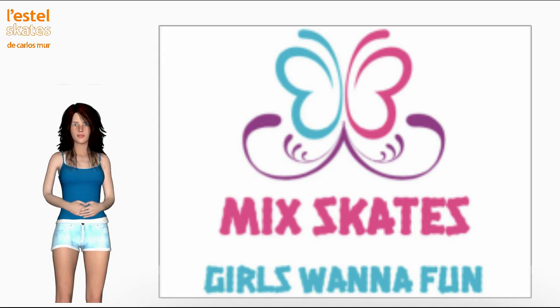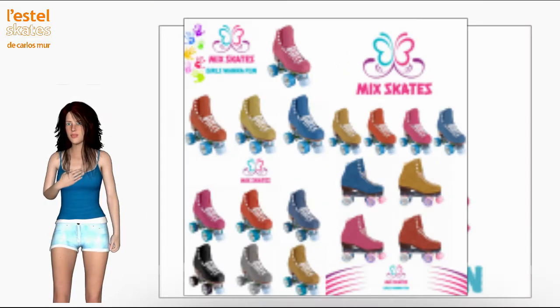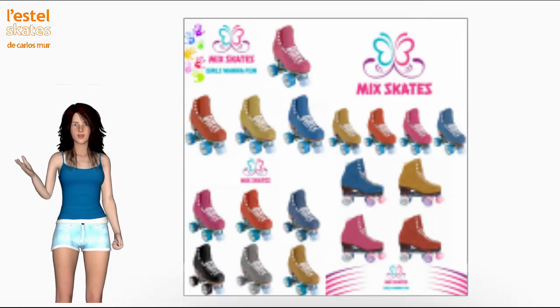The Standard Mix series has four fully customizable skate models. In each model, you can choose the color of the boot, the brakes, wheels and laces. There is also a wide range of accessories and protections.